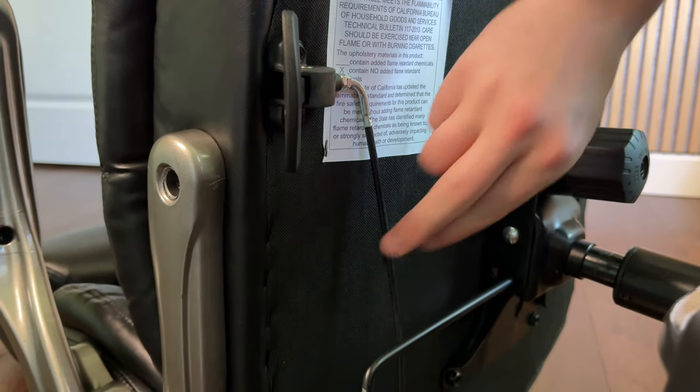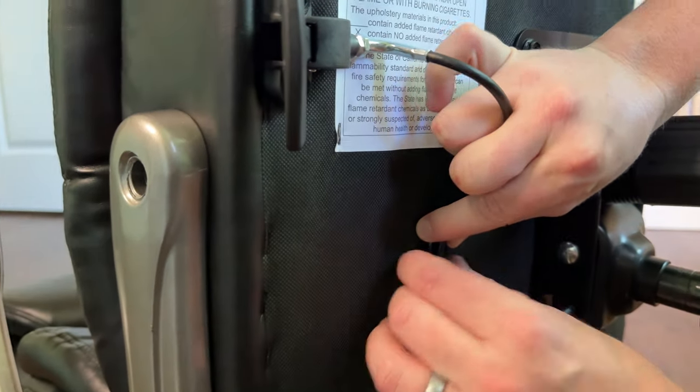Don't forget to take the wire and clip it into the clip that's on the base of the cushion.